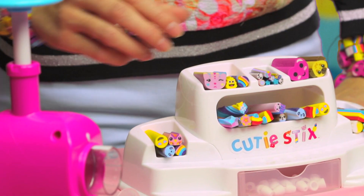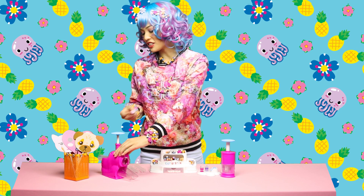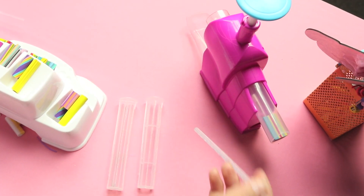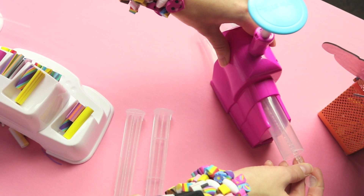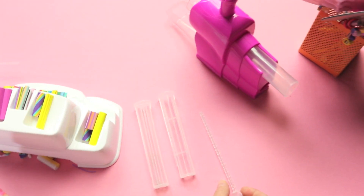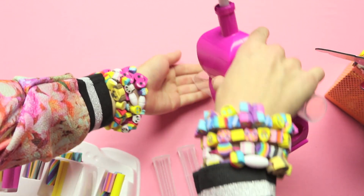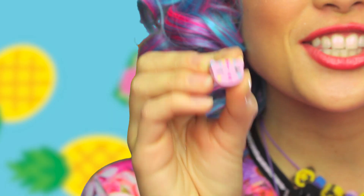To get started, we're going to take our kitty and place them into the cutting unit. Remember to make sure the knob on the cutting unit is set to large. Take your stick's wand and slide your cutie stick all the way to the front. And cut! So cute!